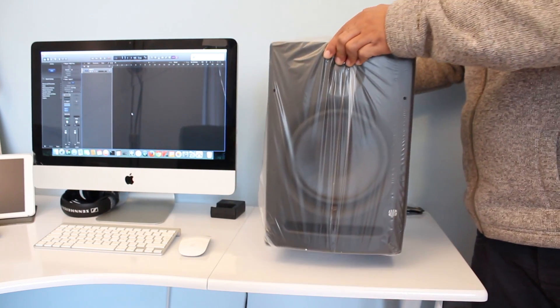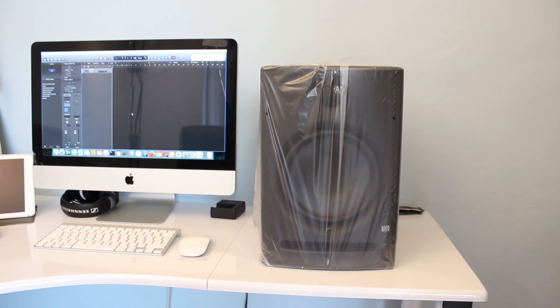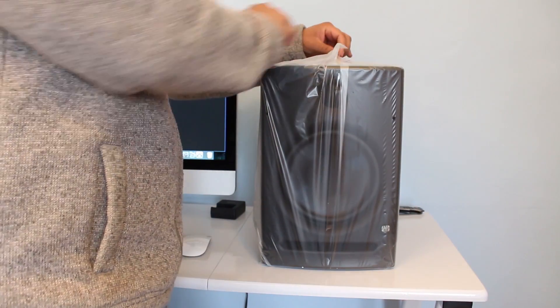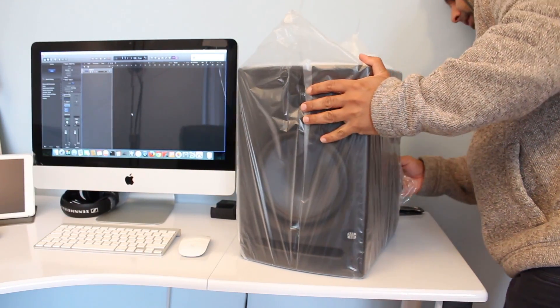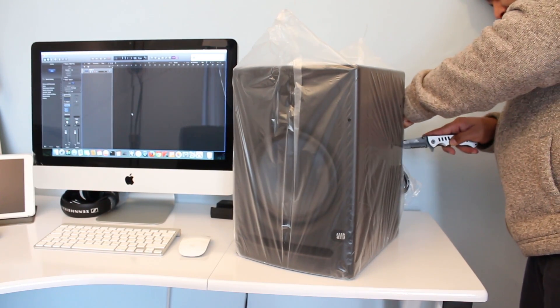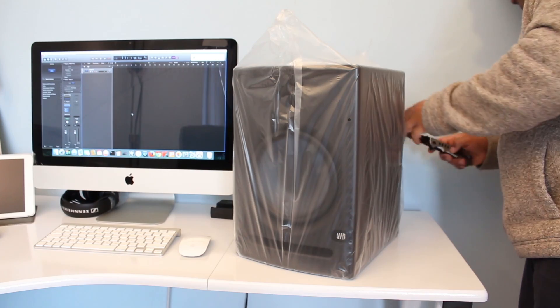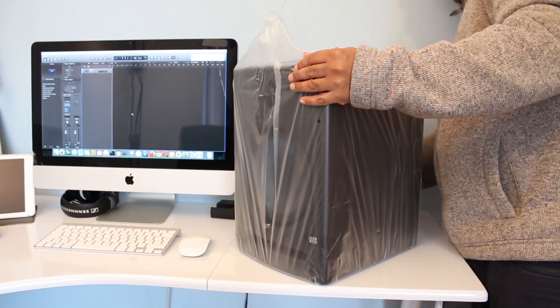Okay, so here's the speaker. I'm going to open it neatly in case it's faulty and I need to return it. But as I said, based on the research I've done and the specs of this speaker, they should be good in this price range.